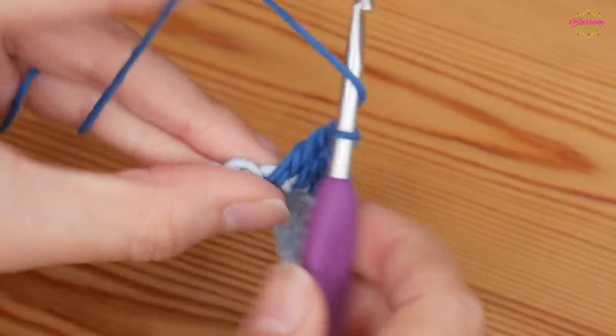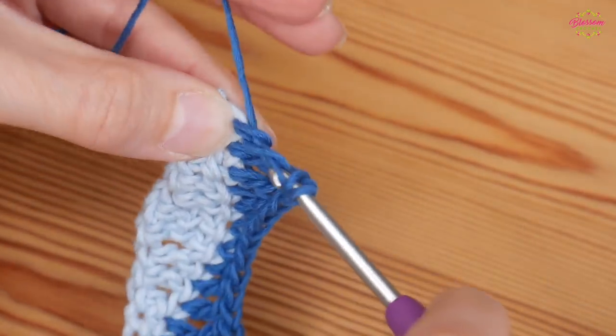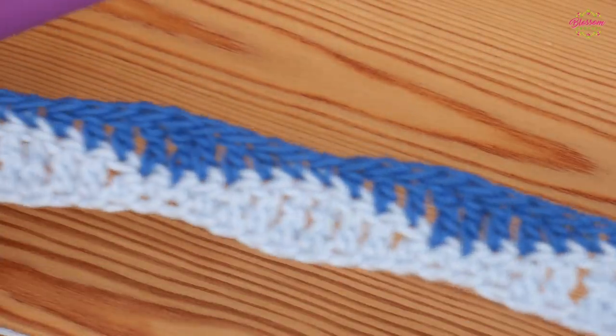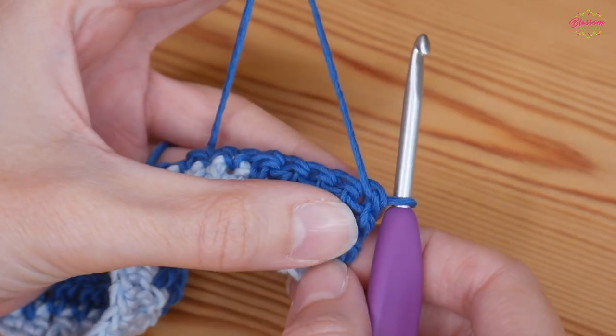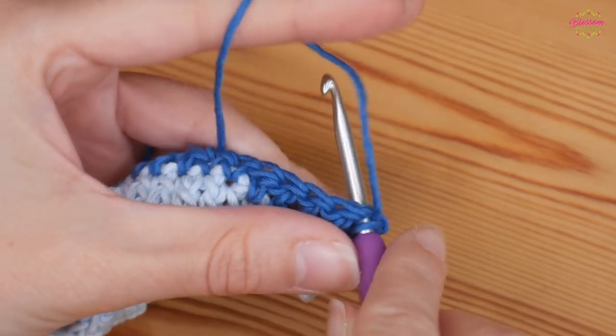You should always be finishing the row with whatever you started with — we started with the two double trebles at this end, so that's what we finish with. I've done my two trebles and I've got these two stitches left, so I'm going to put one double treble into each to finish off this row.